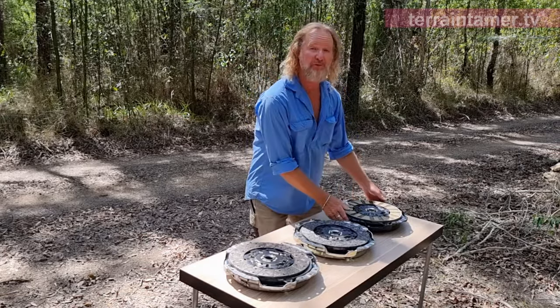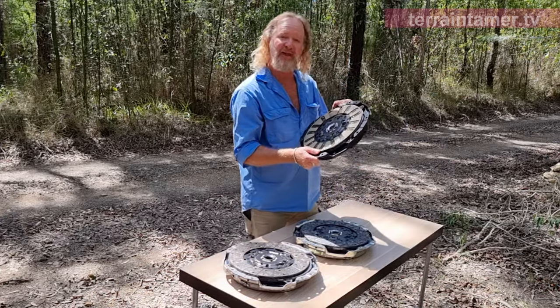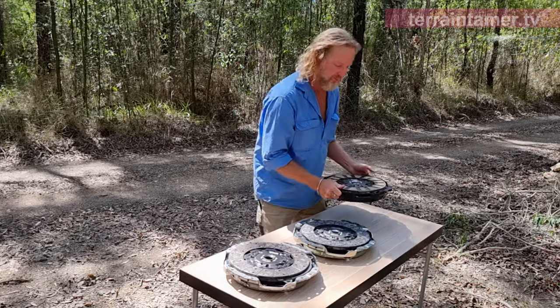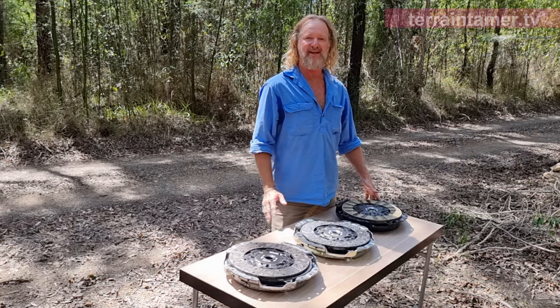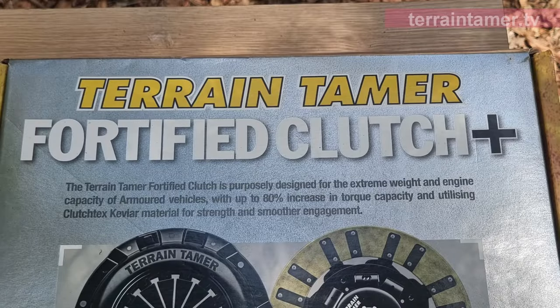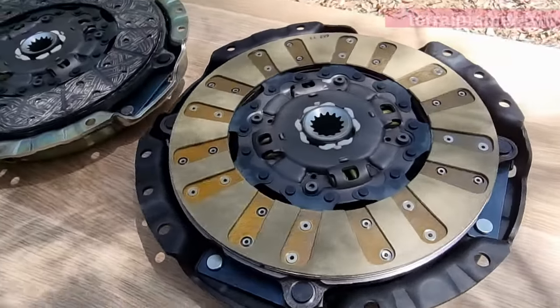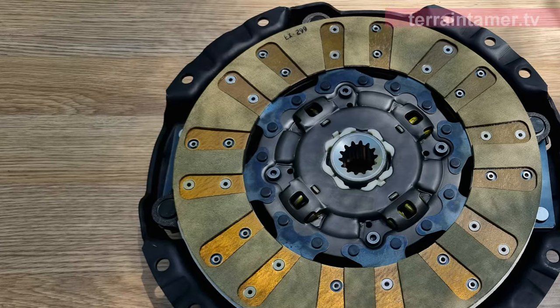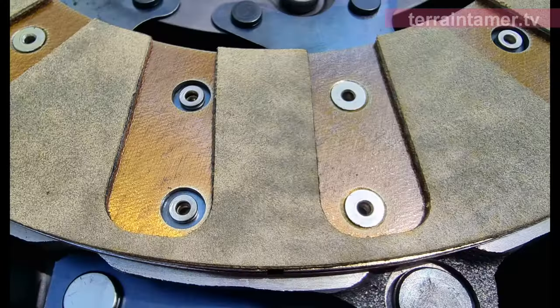The ultimate clutch in the Terrain Tamer range is their Fortified Plus clutch. It's been designed to handle the extra weights and capacities of armored vehicles, which can have up to 80% higher torque than standard. Not that most upgraded four-wheel drive engines will have that high an increase, but it is possible. These units will also handle vehicles with upgraded GVMs, plus they would be perfect for towing anything that you can legally hitch up to your vehicle.